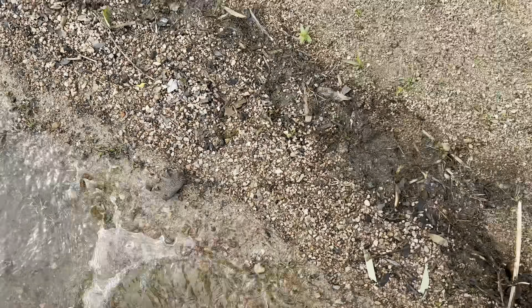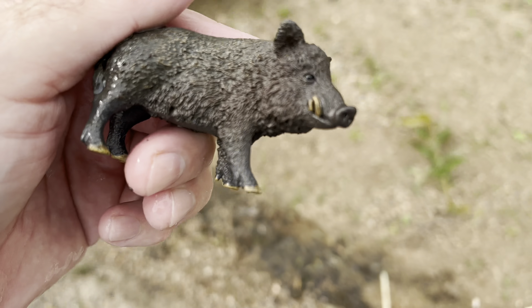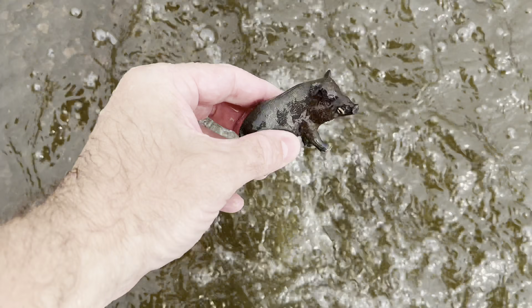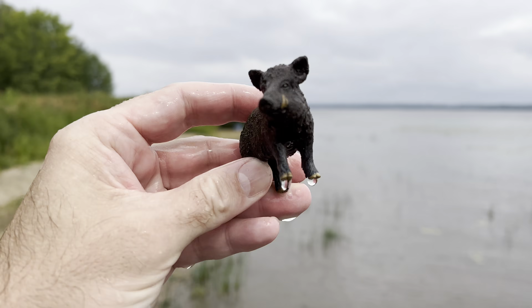Let's go look for some more. It's a wild boar. Wild boar.